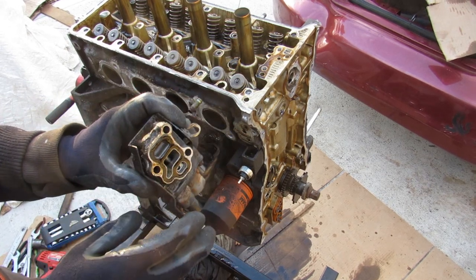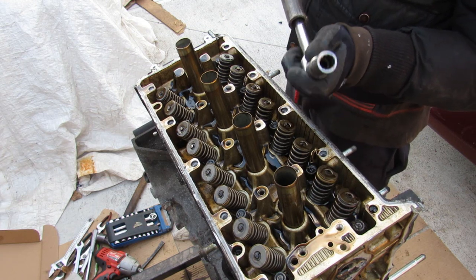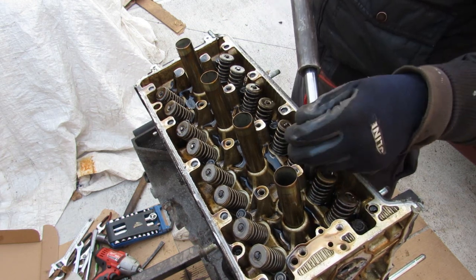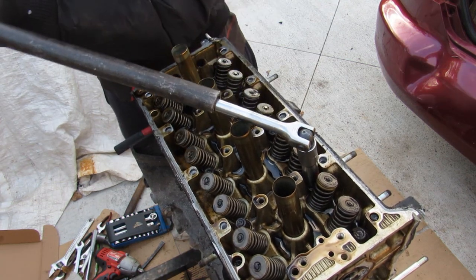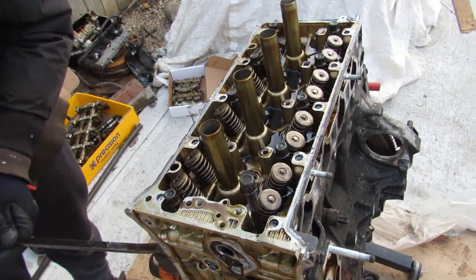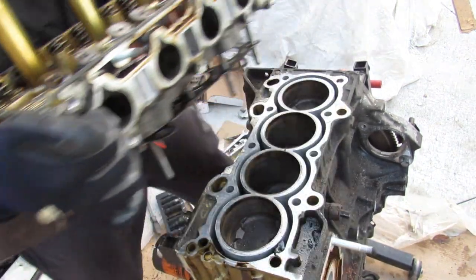This gasket here at the VTEC solenoid is known to leak — so if you've got a Honda, you definitely know what this is. Next up I'm going to remove the head bolts with a 12-point 14mm socket on my breaker bar, and then pry up the head to lift it off.